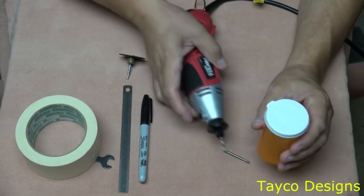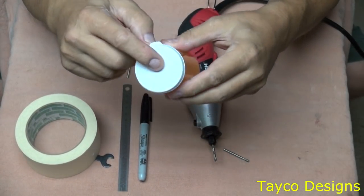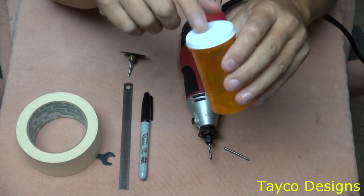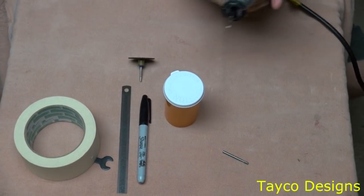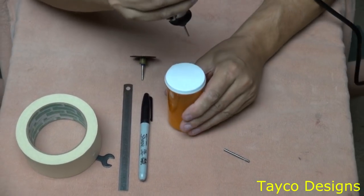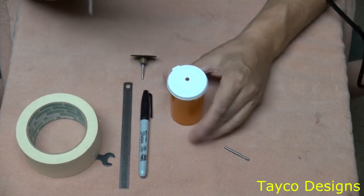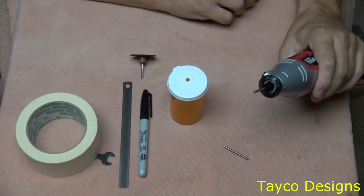If you look on top of this pill bottle, there's like a little indention. If your pill bottle doesn't have that, it's okay — you can put the drill hole anywhere close to the center. So I'm going to turn this on and just put a little hole in the top, close to the center. Easy enough to do.